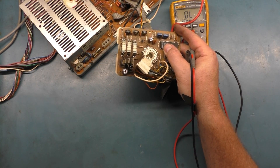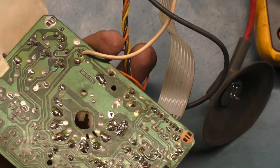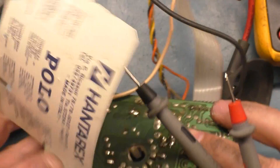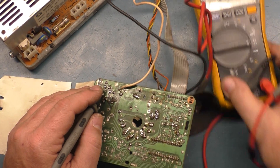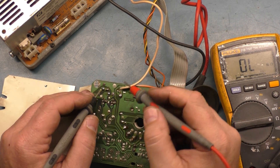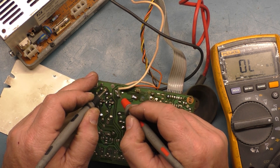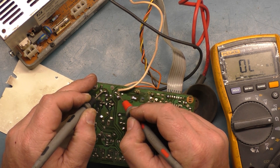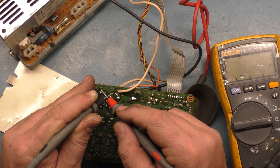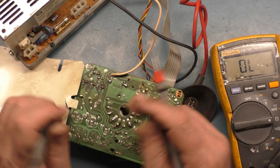R40 is right here, and we're going to test it from the back side to get a better reading on it. And what do we get on R40? Hopefully it's bad, because the other one was good. And what do we get? We get — oh, there you go — R40: zero. Open. Absolutely zero. Leads are good. R40 is open. There's your problem.